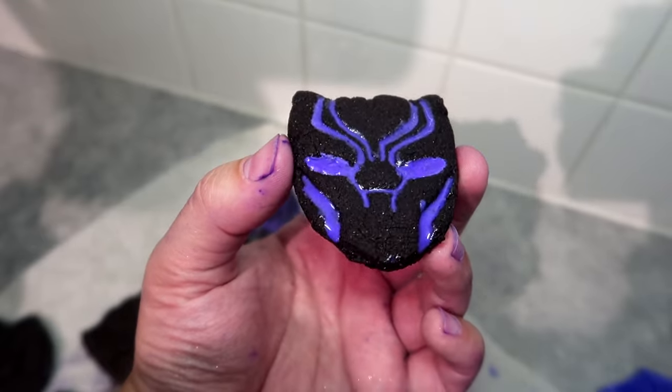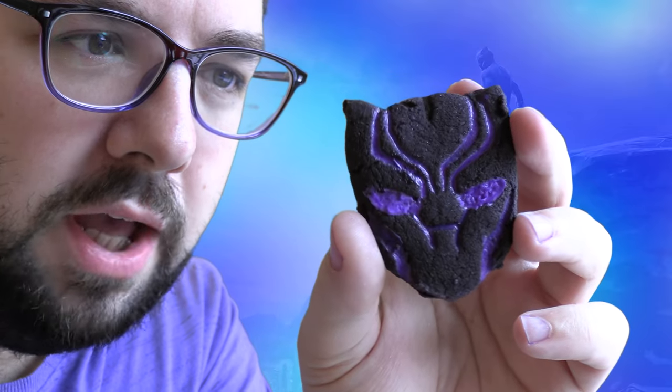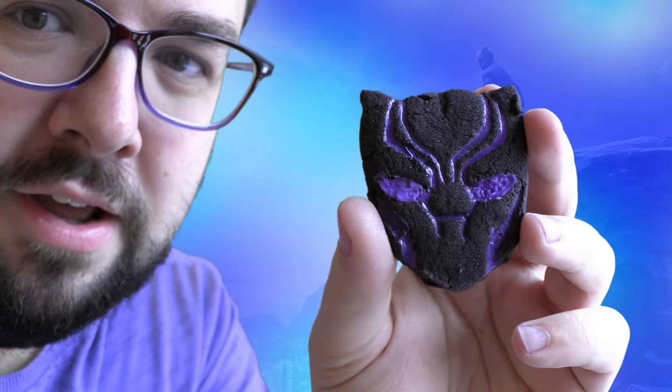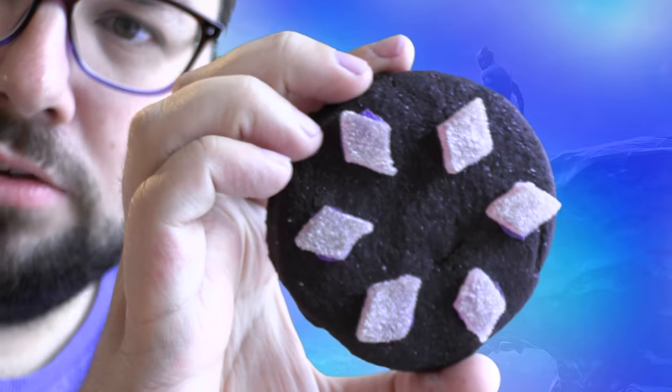I've just finished making the Black Panther shortbread — I'll put some proper good footage on screen because it's so late the lighting absolutely sucks. Looking at the close-ups, I actually think these look really good. I'm really happy with the cookie cutter. However, I need to find a way to better the food coloring because they're completely inedible — so bitter from the amount of food coloring that they're totally inedible. The diamond ones I'm less happy with — they look like a child did them, but we live and learn.